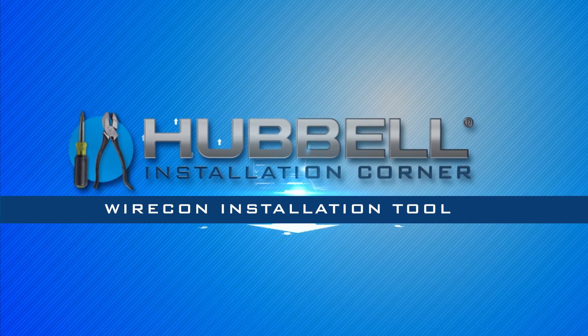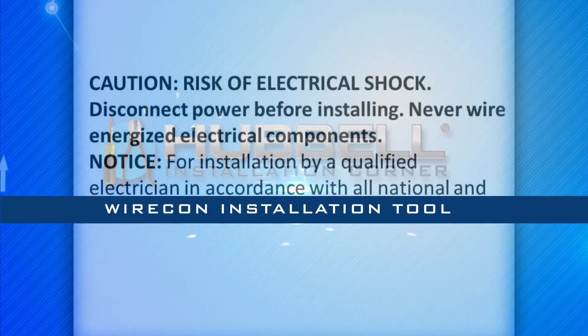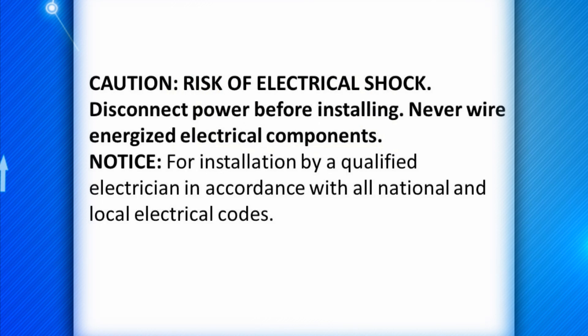The Wirecon Installation Tool is a device to make wire terminations in self-contained devices, also known as SCDs.